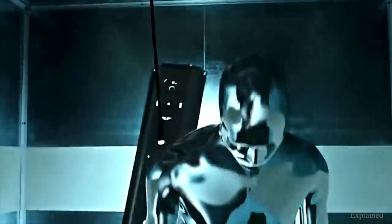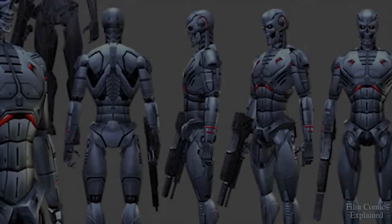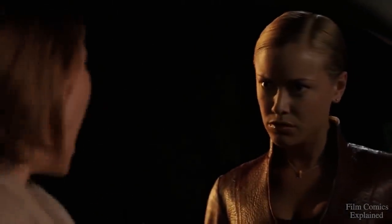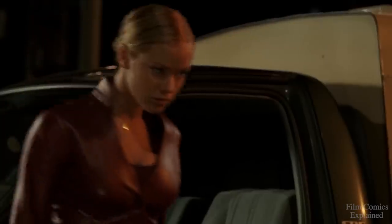With the massive success of the mimetic poly-alloy T-1000 series, Skynet continued to develop its liquid metal technology, this time by combining it with the advanced endoskeleton of previous models, more specifically the T-900 series. As a result, the TX was much stronger, faster, more intelligent, and deadlier than any of Skynet's previous battle units, effectively rendering them redundant — or so Skynet had thought.